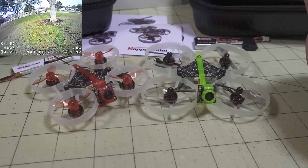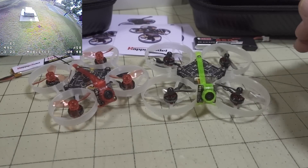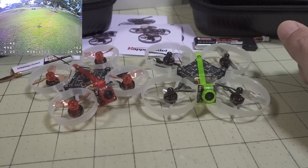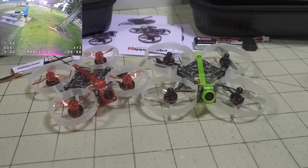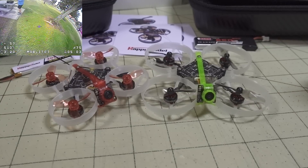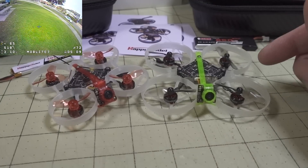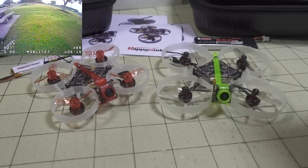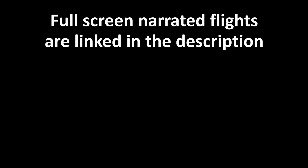I'd recommend not changing the firmware at all — just leave it the way it is out of the box. Unless you really know what you're doing and want to add the RPM filter, just leave it. It flies fine on those PIDs as you can see in the flight footage. Basically, this is a sacrifice: if you want more performance you're going to sacrifice durability. That's what these models are — that trade-off. If you're willing to make that trade-off, you'll get more performance, more speed, and more flight time, with the penalties mentioned. Hope you enjoyed the video.